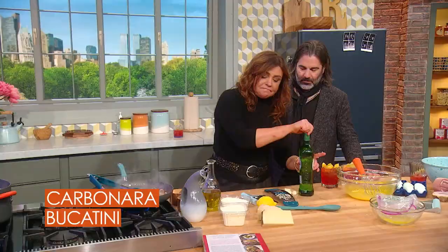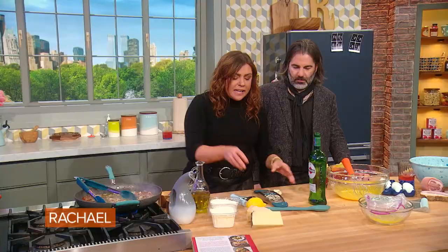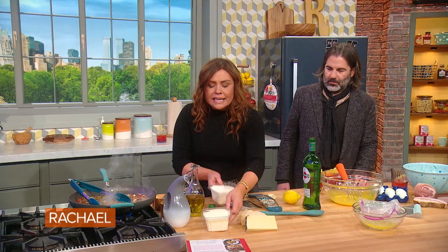For me, this is not traditional, but I add a little dry vermouth, which is fortified wine, to the mix to keep the pan moist and add an acidity, a little brightness. You can also add a splash of lemon juice to your eggs. I like a combo.